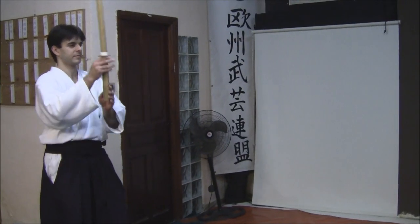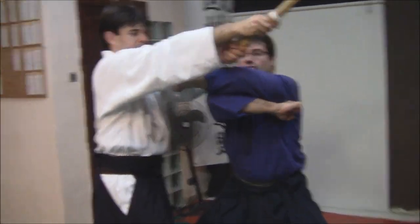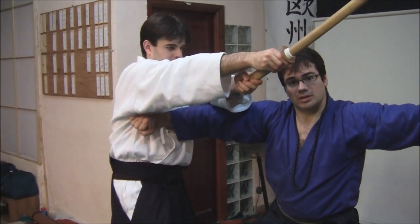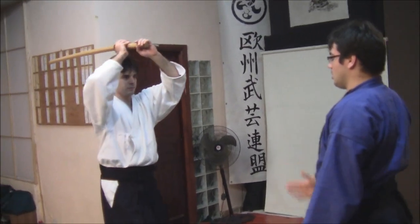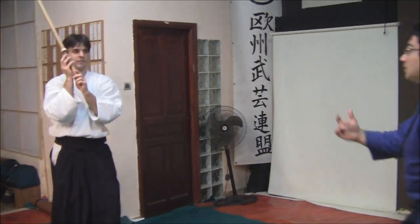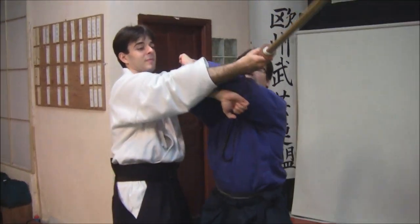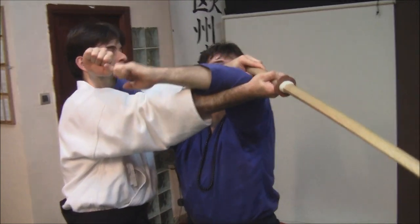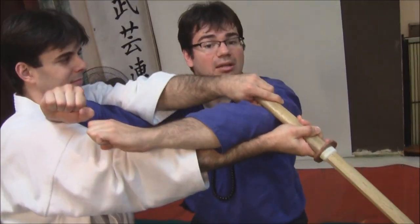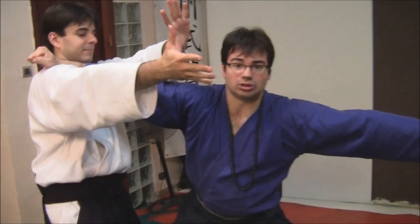For the first time, he will be attacking on Makko-uchi, and for the first movement I will enter here and strike in order to stop his attack. As you can see, I am not staying on the main line of the kata here, because if I do that I will be hit twice. I will move to the side and strike first, and now I will employ the same movement in order to strike him, and at the same time opening to take out from his hands the sword. Then from here, I take out the sword.